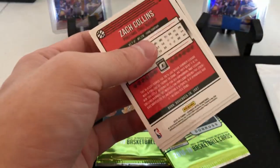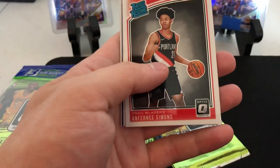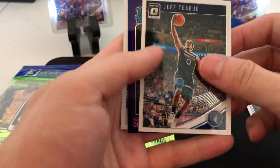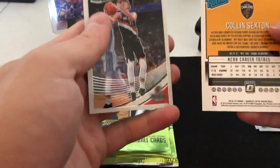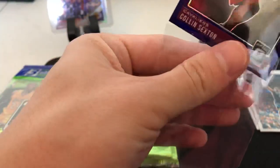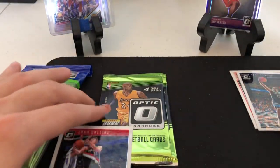Alright, we have a Ben Simmons, we're gonna move that. We have a rated rookie Jeff Teague, and we have a rated rookie Colin Sexton purple - nice, very nice. We'll sleeve those up. I think I'm gonna move the LeBrons real quick.